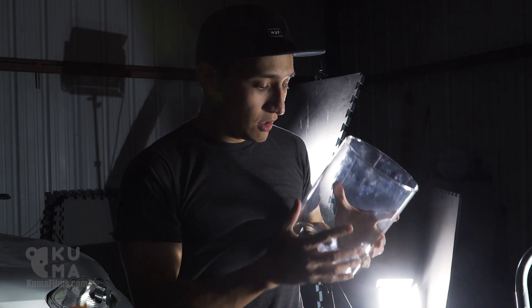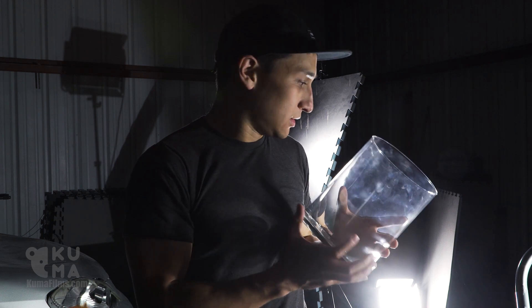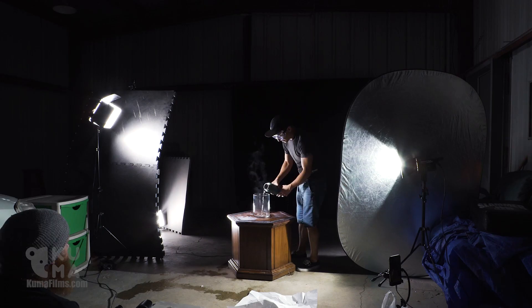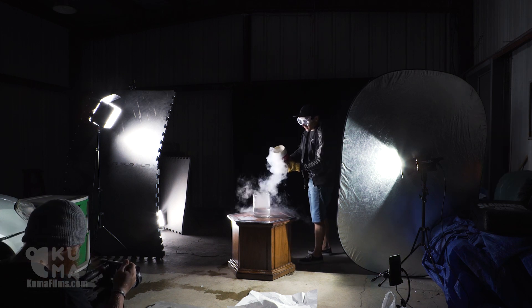So for this next one, we want to see what the reaction looks like, so we have a glass container here to see what happens when the liquid nitrogen and the hot water mix. Hopefully we don't break it because this is our only one. I guess if we do break it, it'll still look cool. I'm not gonna lie, I'm a little more nervous about this one. Three, two, one.